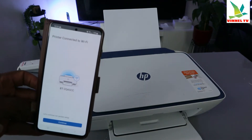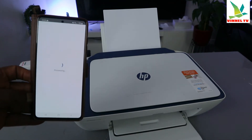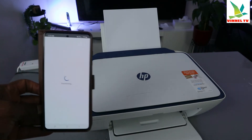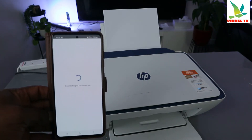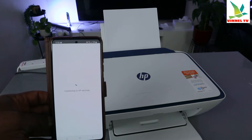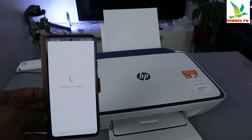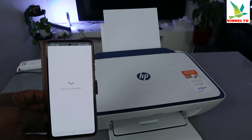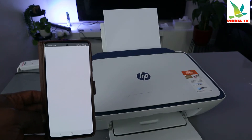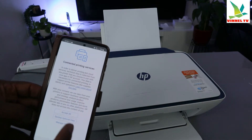Printer connected to Wi-Fi network. The printer is connected to the Wi-Fi network — click continue. Now it's connecting to HP service. Connected to printing service — click accept.